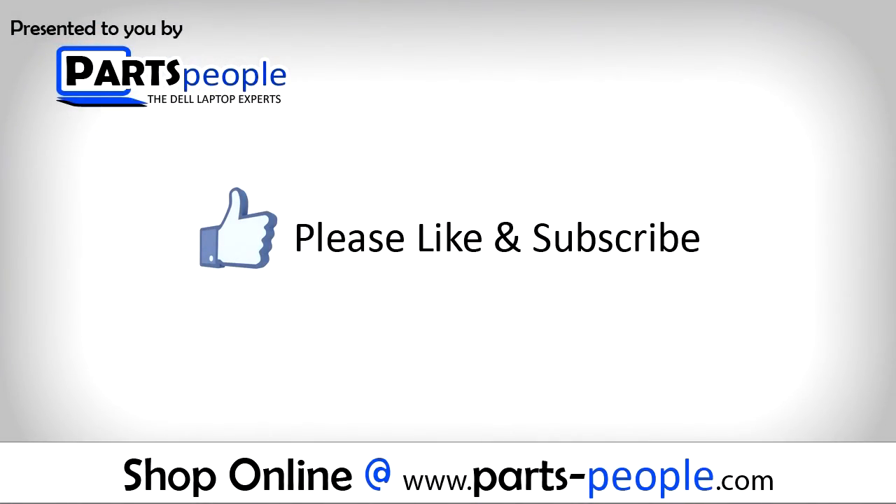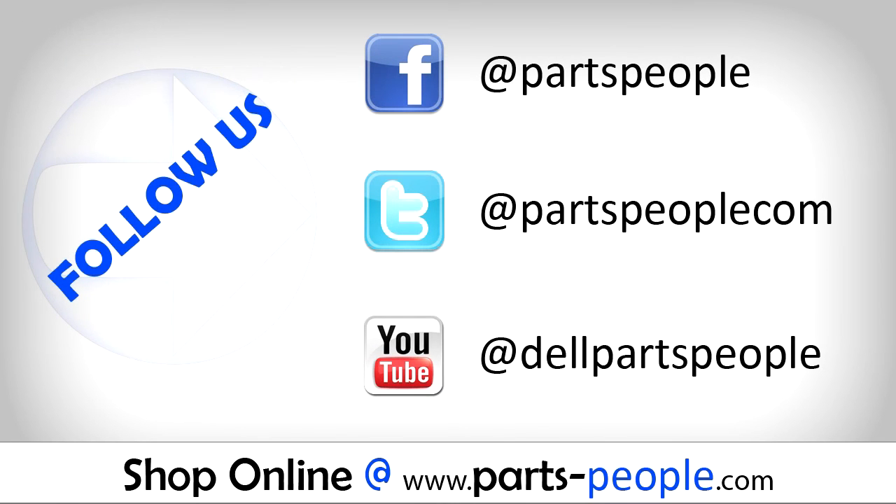All parts discussed in this tutorial can be found at partspeople.com.